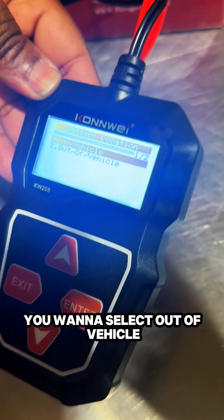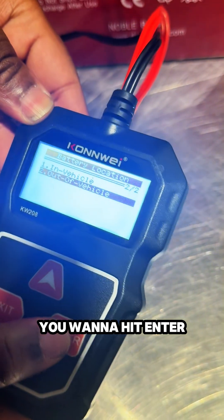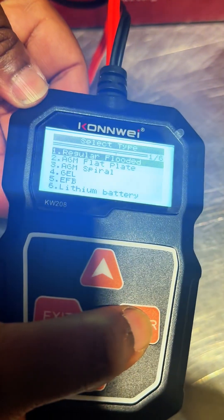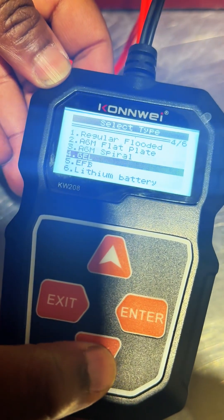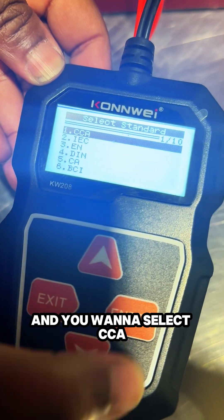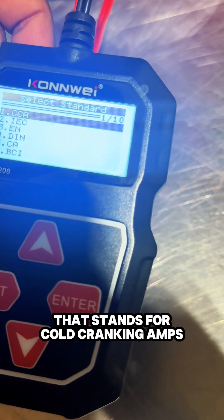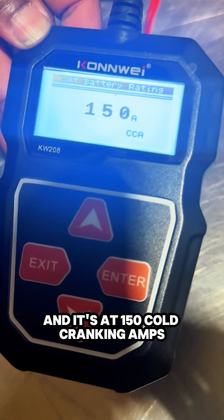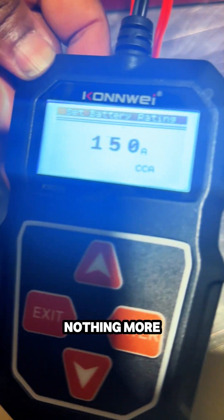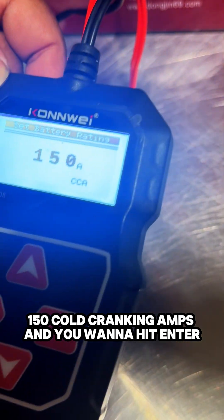What you want to do is check, and obviously you want to select 'out of vehicle' because the cell is out of the vehicle. You want to hit enter, and then you want to go all the way to gel. And you want to select CCA — that stands for cold cranking amps. I'm going to hit enter, and it's at 150 cold cranking amps. That's exactly where you want it.